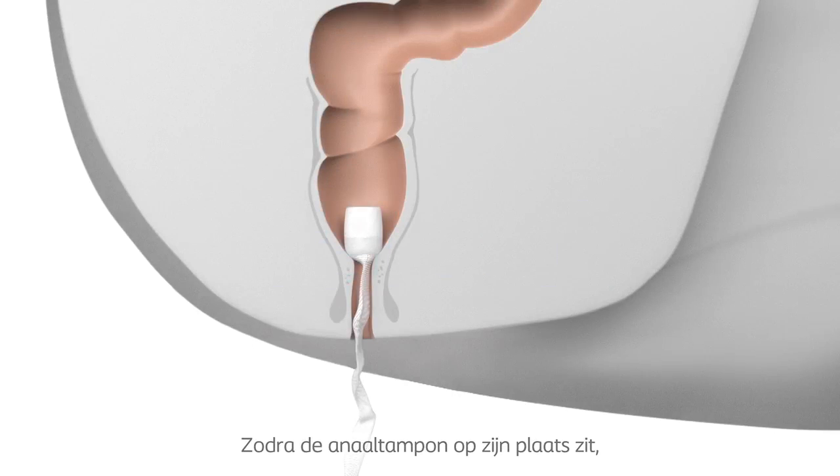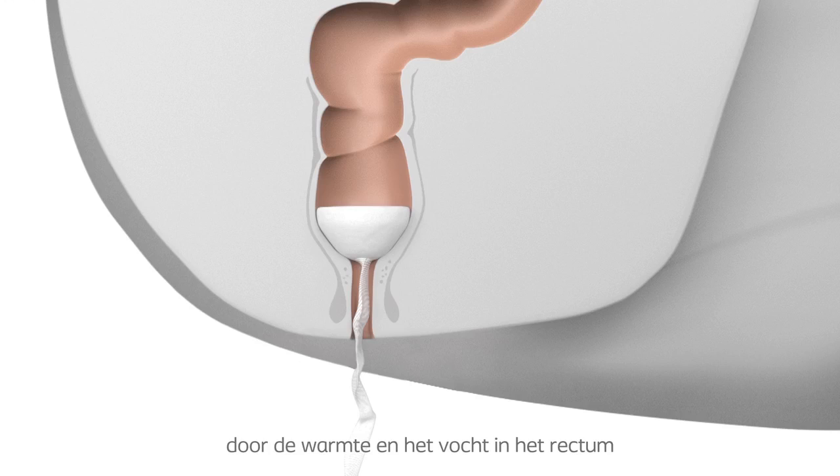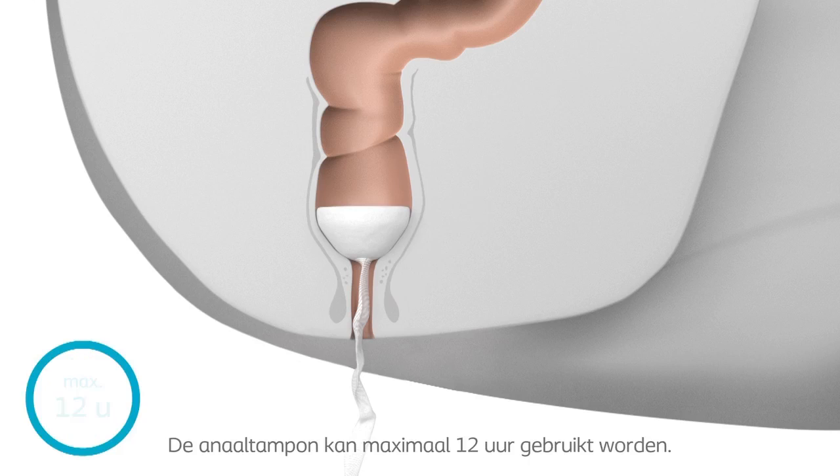Use: Once the Peristein Anal Plug is in position, within less than a minute, the water-soluble film dissolves when exposed to the warmth and moisture of the rectum. It can remain in the rectum for up to 12 hours.